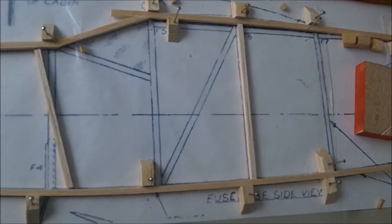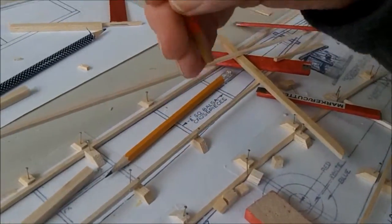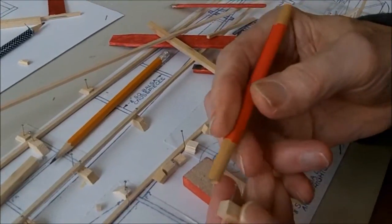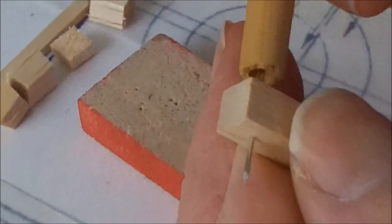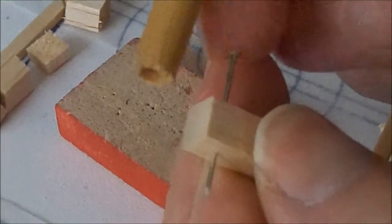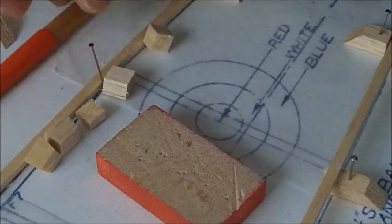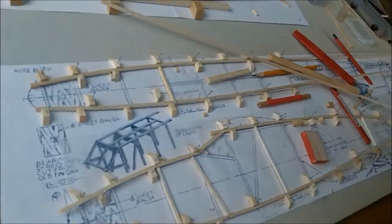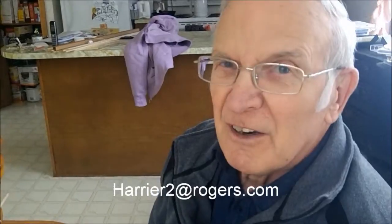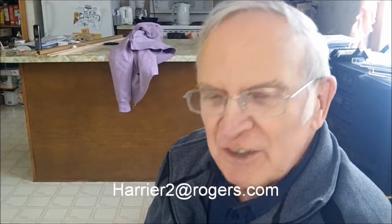And so, I think that is all that we can say today for that. I think this will wind up part three. Any questions, you can write me at harrier2 — that's h-a-r-r-i-e-r-2 — at rogers.com. And I'll be glad to take any questions. And a final thank you to Stephanie here for the great camera work. Thank you.